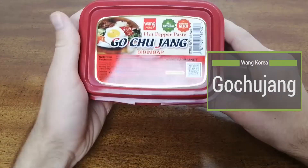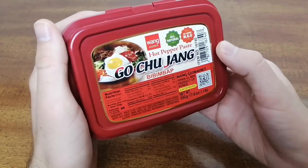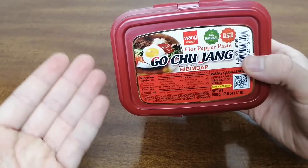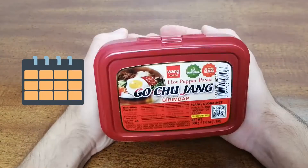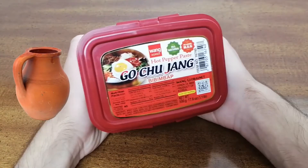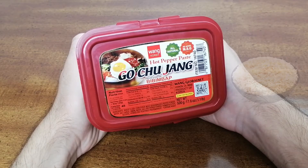Gochujang is a fermented hot chili paste from Korea that is known for being a popular base ingredient in many dishes. Traditionally, it is made via a fermentation process over several years, during which it is kept in earthenware pots outdoors, where glutinous rice is covered with enzymes for fermentation.